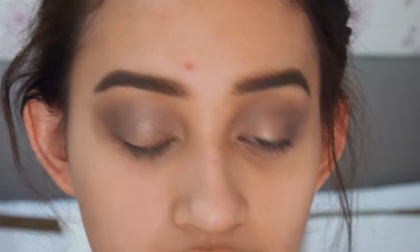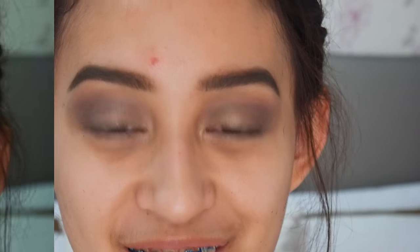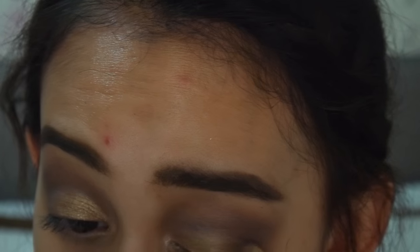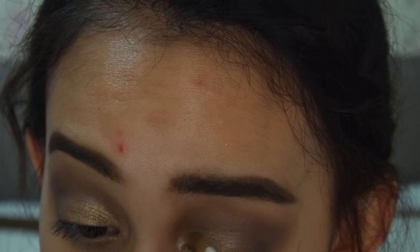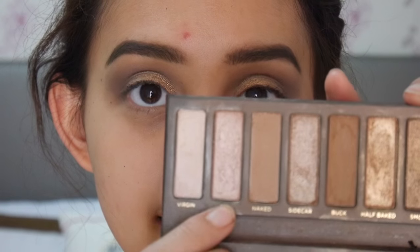Sekarang untuk di kelopak mata bagian tengahnya, aku akan nge-blend dua warna ini, yaitu Half-Baked dan Smoke, soalnya aku mau warnanya bronze tapi agak golden gitu. Dan buat highlight inner corner, aku akan ambil warna Cyan.